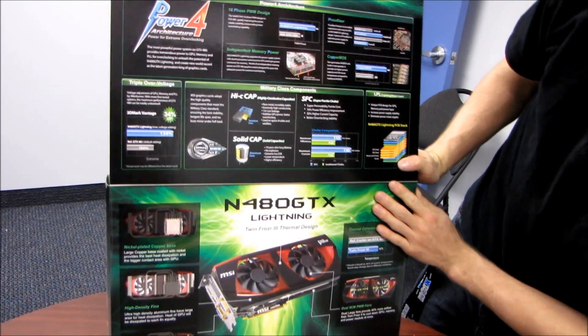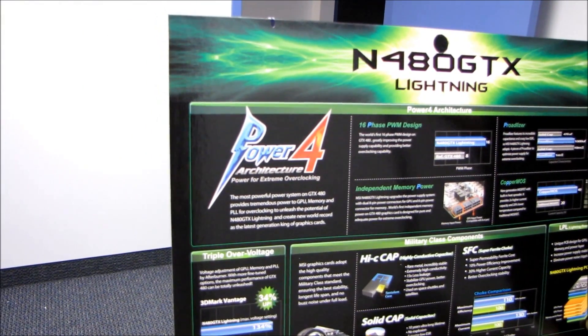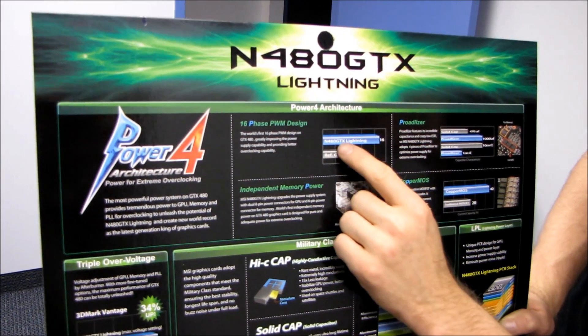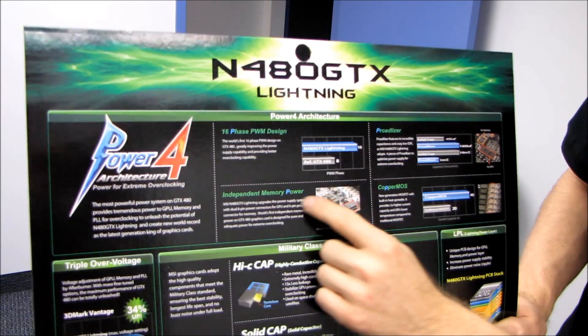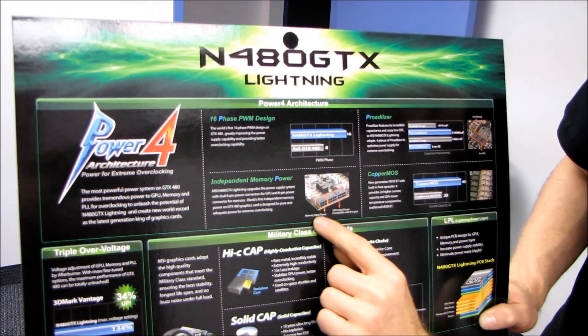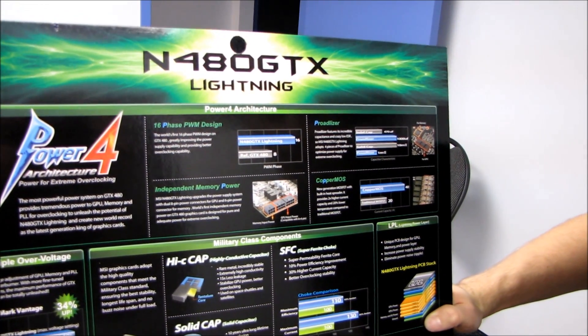It also features their Power 4 architecture, which is power for extreme overclocking, including a 16-phase PWM — that's double the phases of a reference GTX 480. In order to deliver a ton of power to it, you've actually got two 8-pin connectors and one 6-pin connector for power.